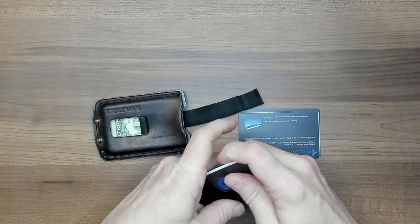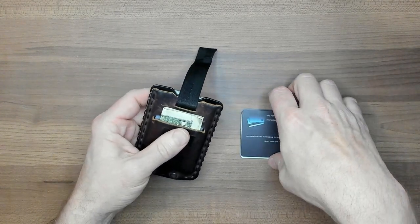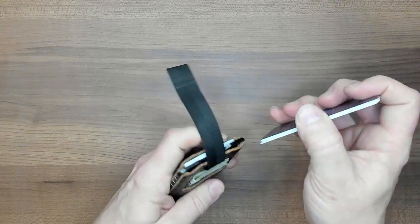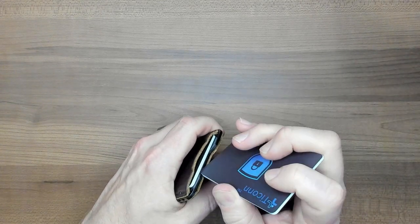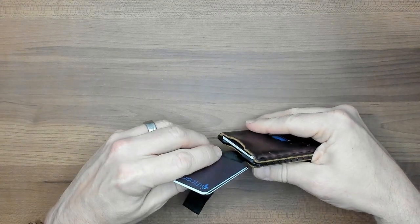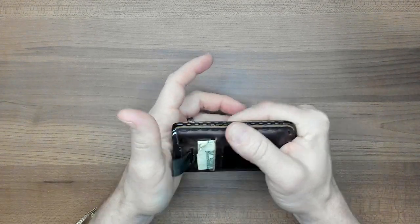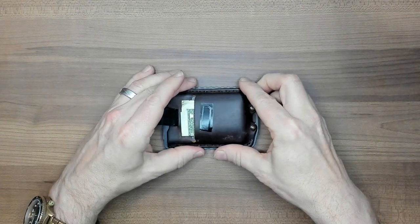So let's get some cards back into this wallet real quick. Now I'm putting the cards back into the wallet — other side, here we go, push cards back in. There they are.